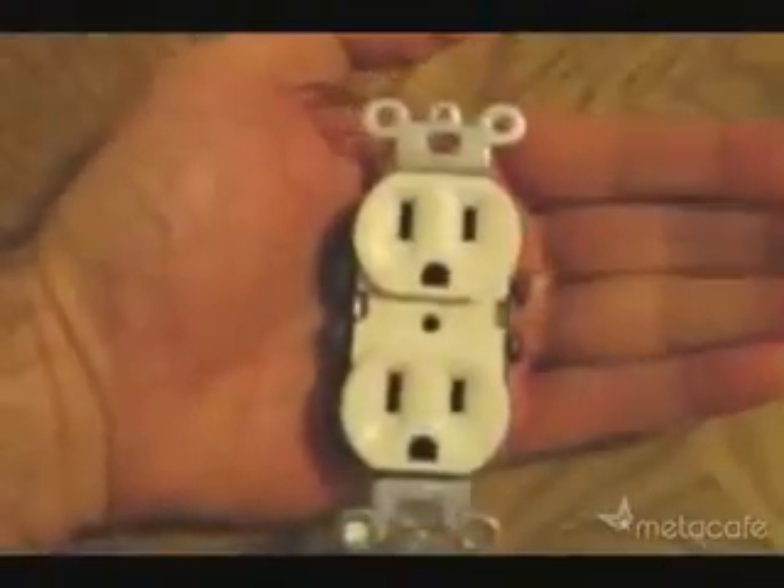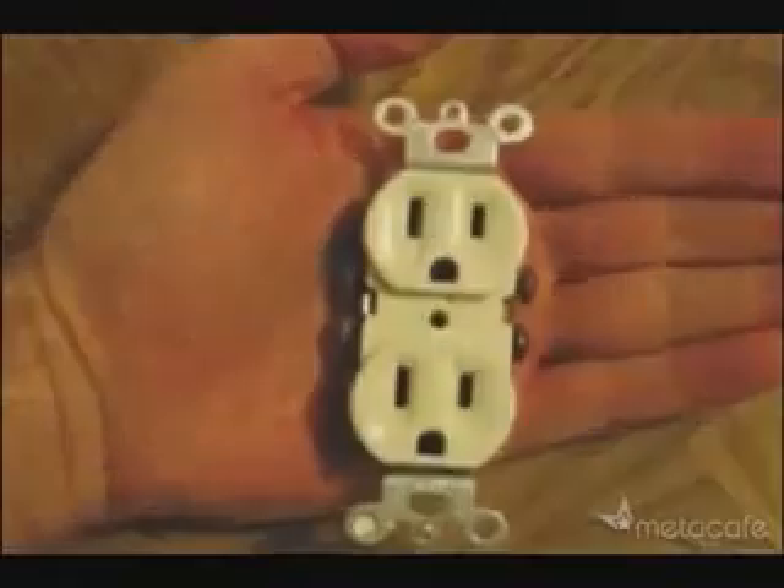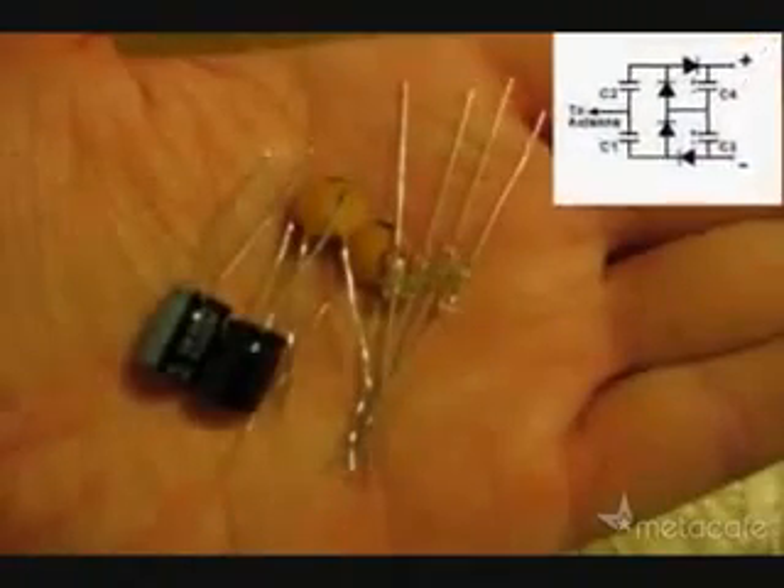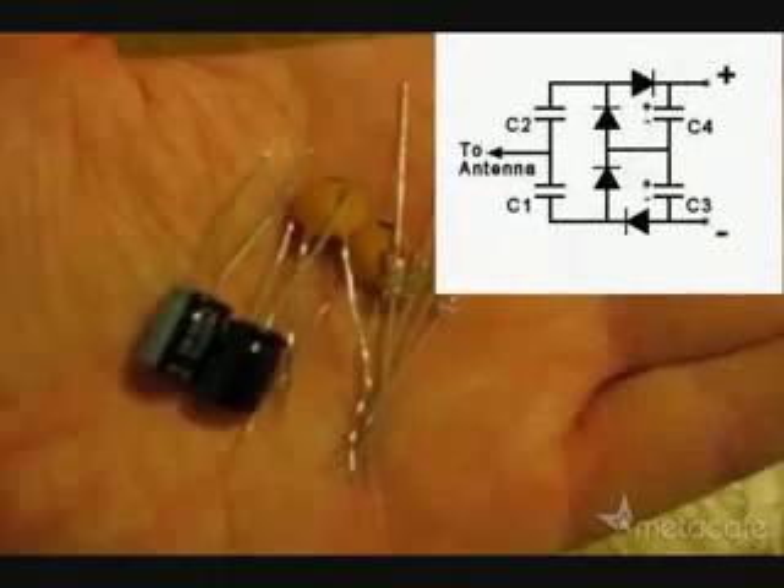To get this free electricity, just take these few simple parts, and essentially we're going to turn them into one of these. I started with these parts and this circuit plan and made a solderless circuit like this.